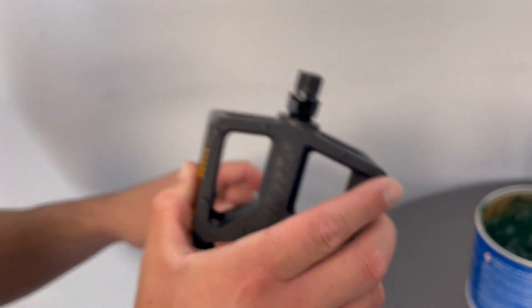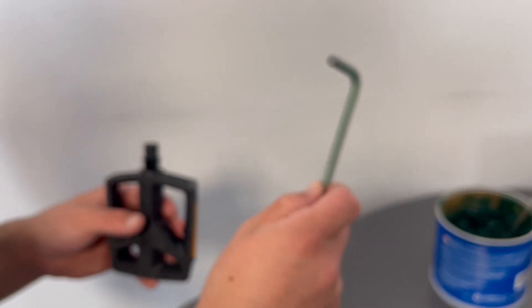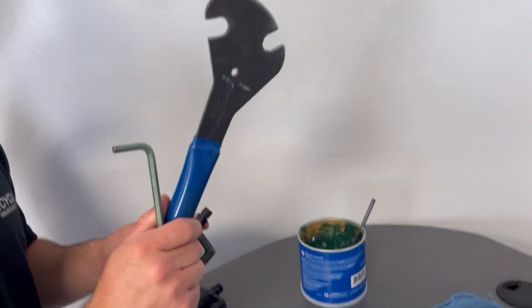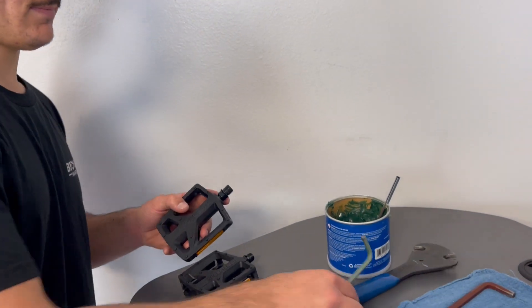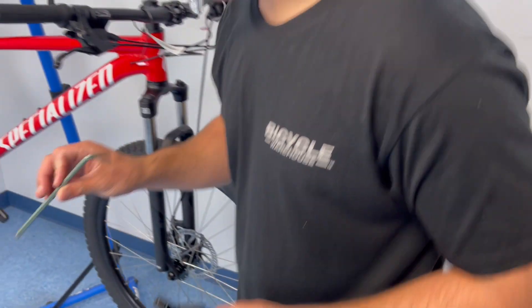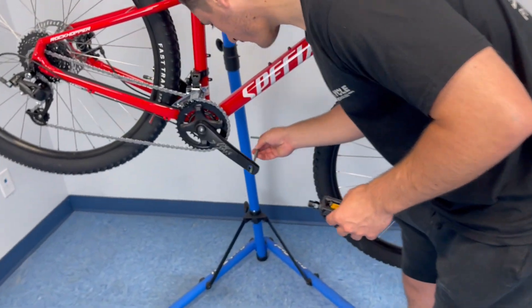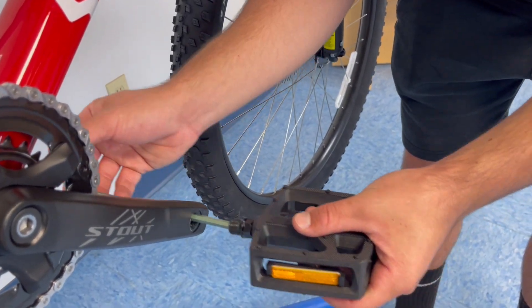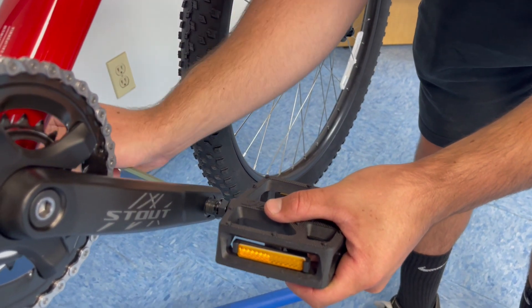We can start with the right hand side. Take our 6mm hex key — or for these types of pedals, you can use a 15mm pedal wrench. We're going to start by placing the wrench through the eye hole on the crank arm, insert it into the end of the pedal, and begin threading in.